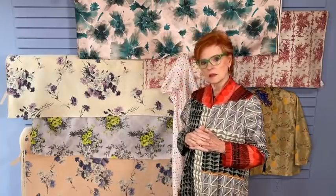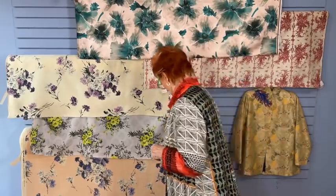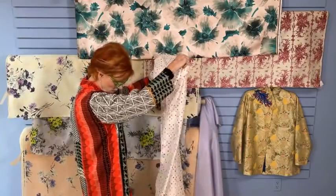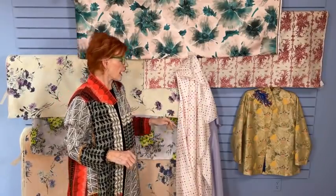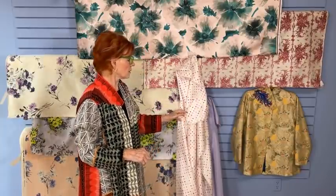For the polka dot lining — do you think it would create static? I don't know what the fiber content is — I don't think it's polyester; I suspect it's rayon but I can't tell you for sure. Static can be created by a lot of things, but there are anti-static products you can use to get rid of it. I can't tell you whether this one would have static or not.